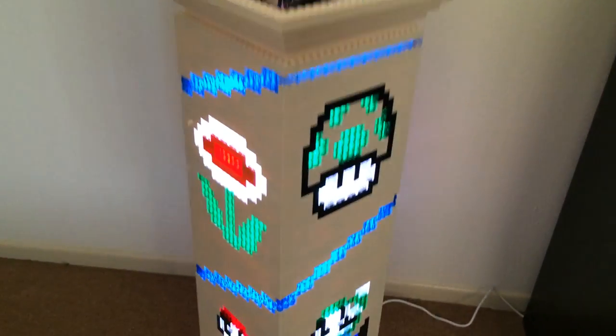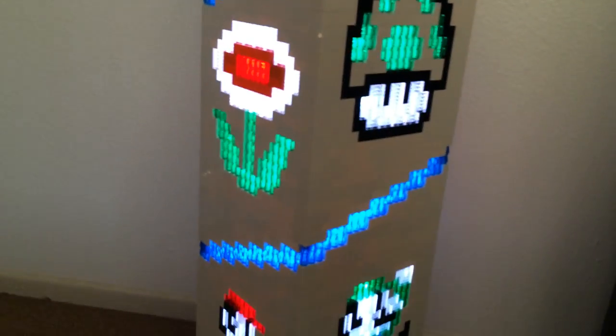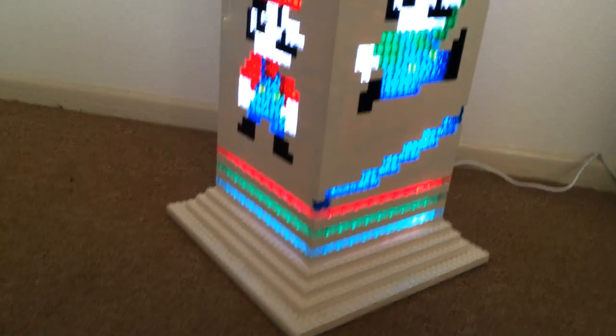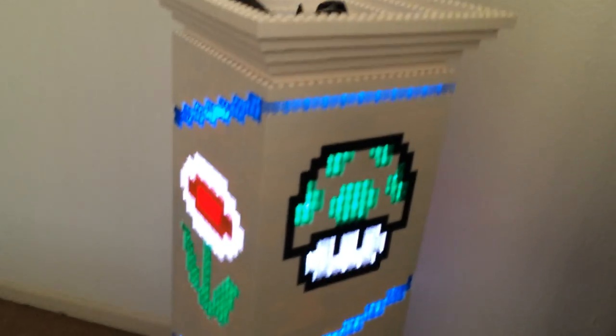It also makes a great night light. So here you can see — it's a design.